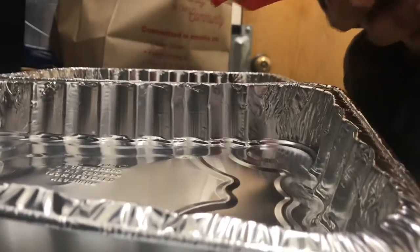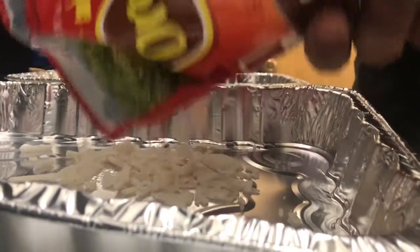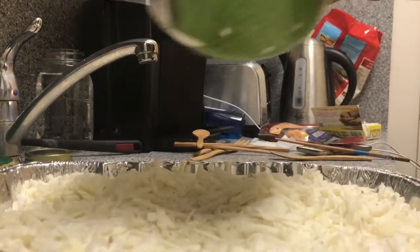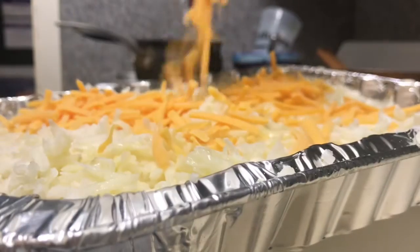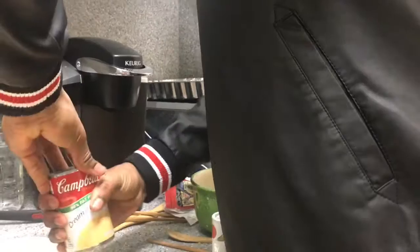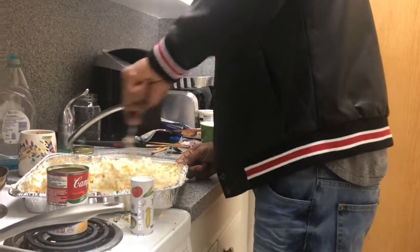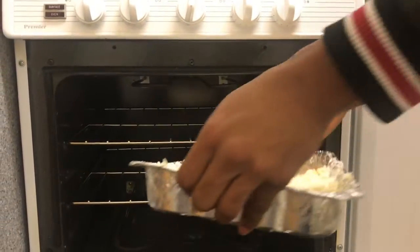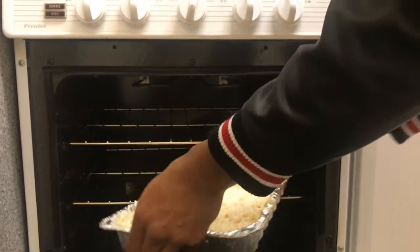Now I'm going to make the hash brown casserole. I'll start by putting the frozen hash browns into a pan, then melt a stick of butter. I'll mix in the sour cream, cheese, and butter with the hash browns, then add the cream of chicken soup. Mix it all together, add some salt, and bake it for an hour and a half.